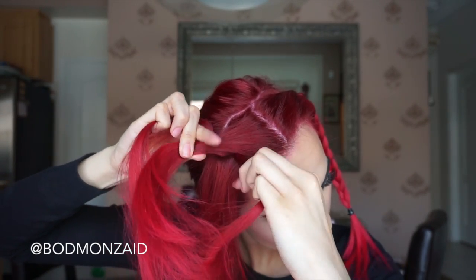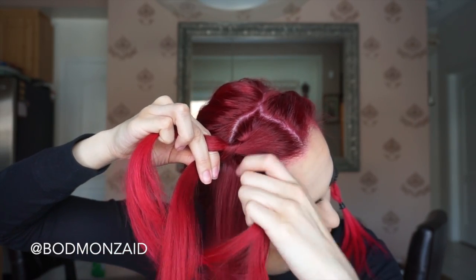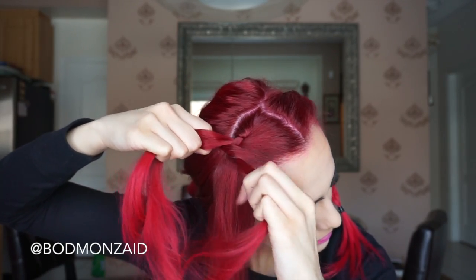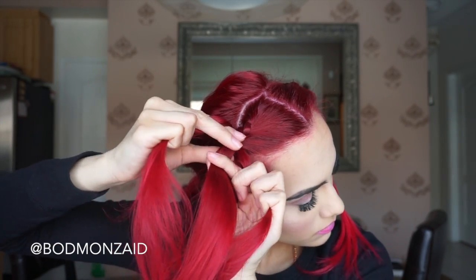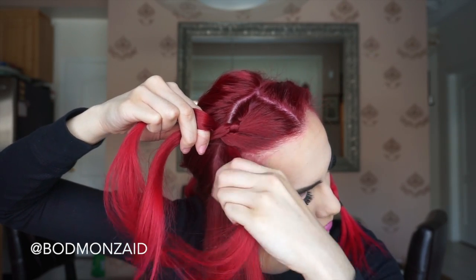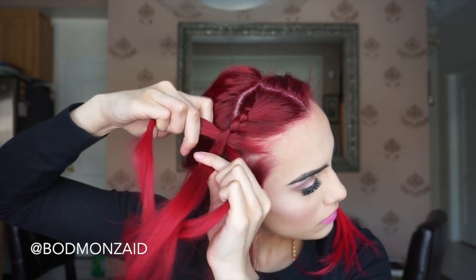So as you can see, I'm not adding anything to the back side, which is the left section you see. I'm only adding sections in on the right side, and I'm making sure to hold it very tight and close to the left where the parting is, to make it look like the braid is towards the back side. You just keep doing this until you have no more hair to add on the front side, which is just up to the top of your ear.